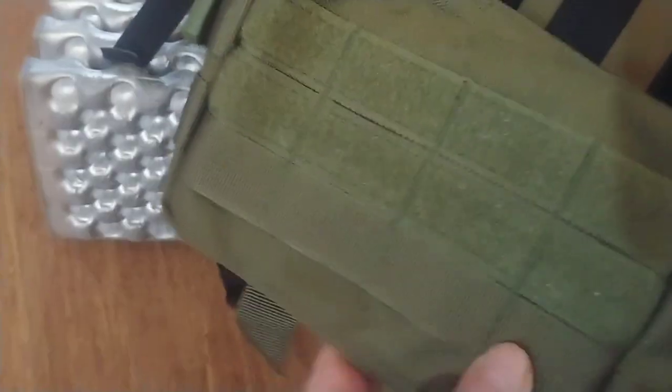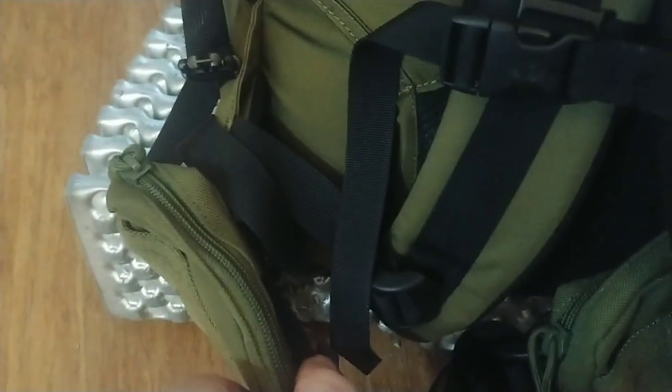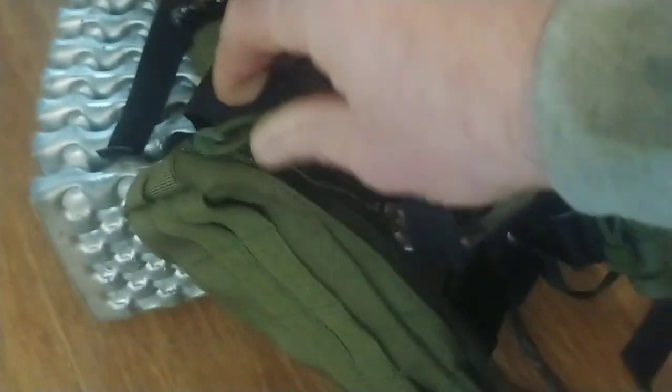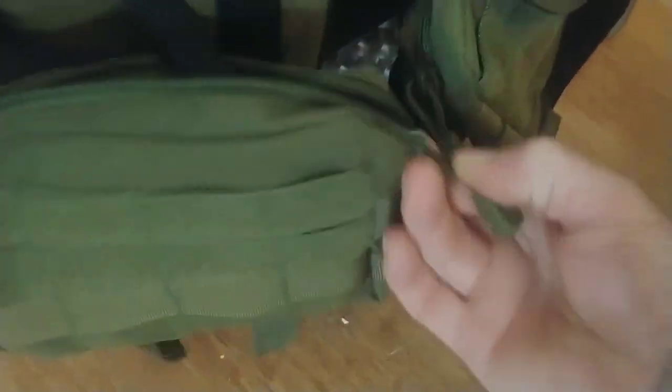These are a pretty nice size. I believe they're five by seven — seven inches wide, five inches tall. They'll expand out, I think one and a half or two inches thick, but they'll hold quite a bit of gear.